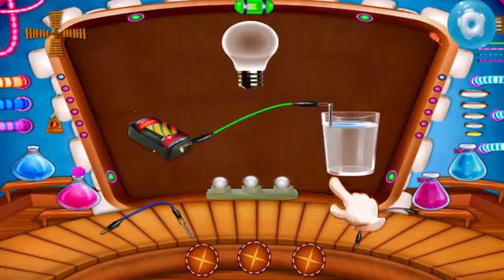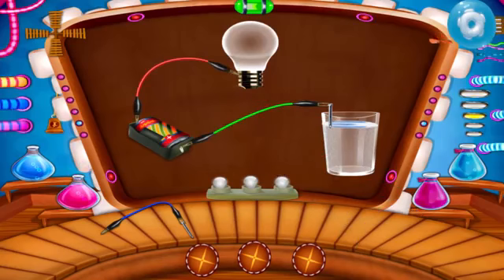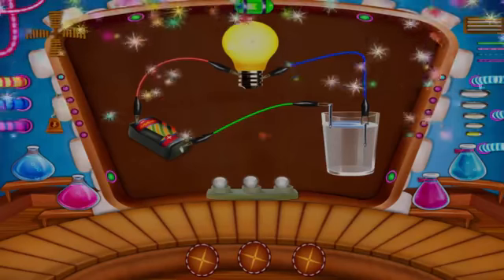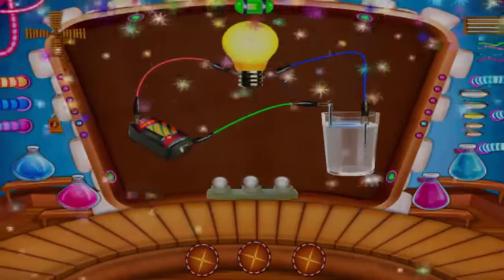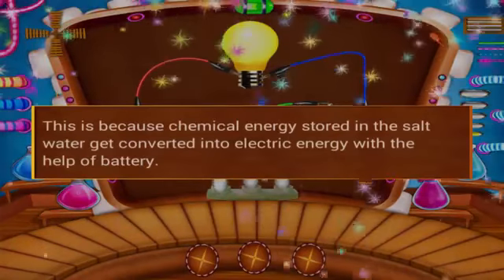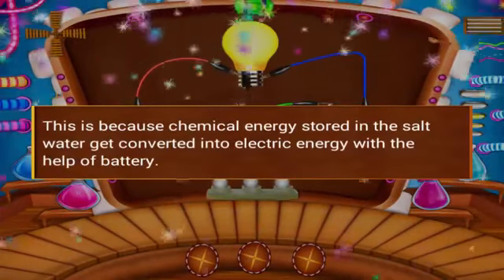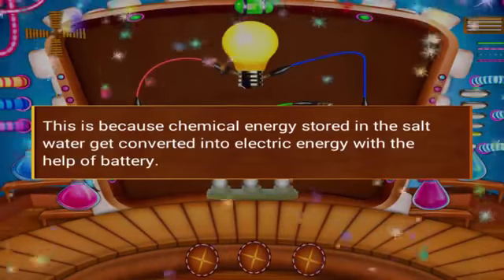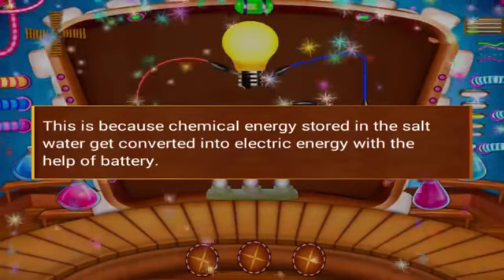Connect the battery with the salt water. Connect the battery to the bulb with the wire. Join the bulb and the salt water with wire. You can see the bulb ignited. This is because chemical energy stored in salt water gets converted into electrical energy with the help of the battery.